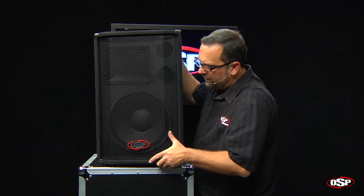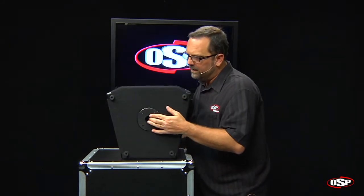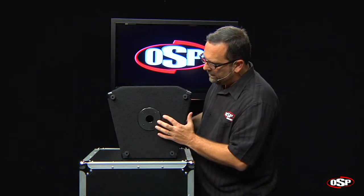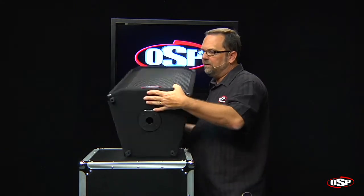You'll notice we've got a nice solid metal front grille here, and on the bottom of the speaker you'll see that we do also have a pole cup to be used with standard speaker stands. The OSP speaker stands work great on these boxes.